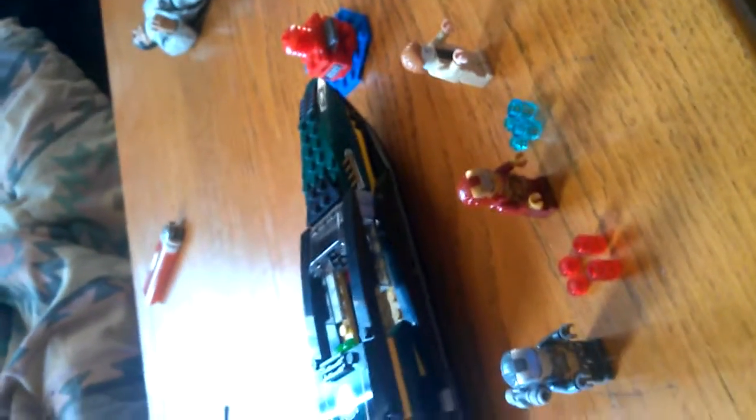Hey guys, MineZ65 here, and I'm with Jacob, obviously, and we're finally doing our reviews like you guys requested. This is set number 76006, it is the Iron Man Extremis Seaport Battle, and it comes with three minifigures and all that stuff, so let's get to the close-up.